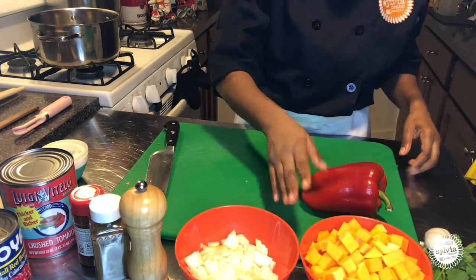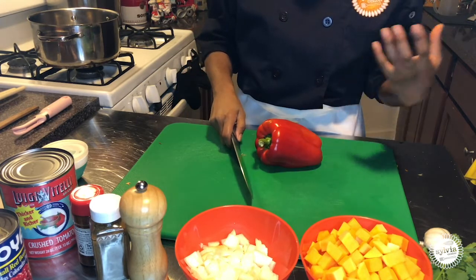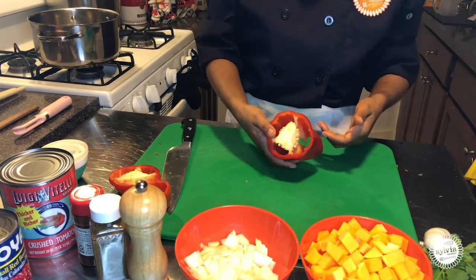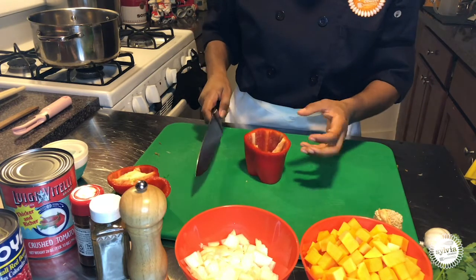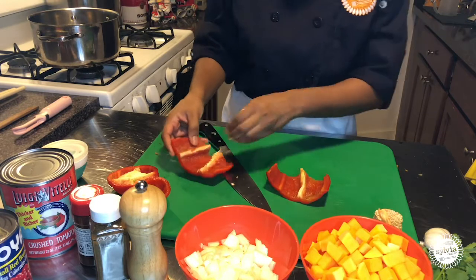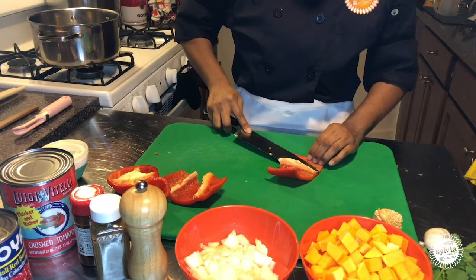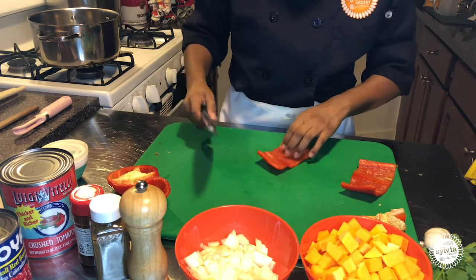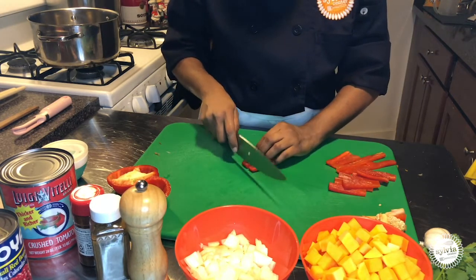Now that my onion and butternut squash are all diced up and ready to go, I'm going to break down my red pepper. When we cut a red pepper — or any pepper, green, yellow, orange, whatever it might be — I remove the top and the bottom. All of the seeds are there; I just put my hand inside and rip the seeds right out. I cut the red pepper in half. You can see this white vein inside — all of this is bitter, so we're going to remove it. Take the knife away from your body and just drag it along the pepper. Now it's time to break it down into batons and then into squares or cubes — a dice.